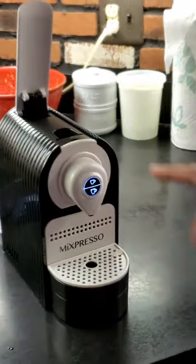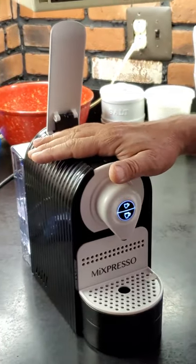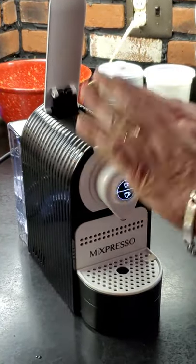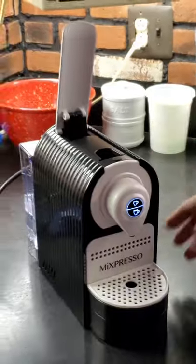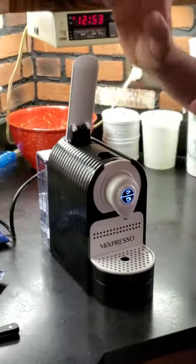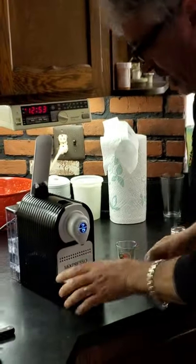The main switch is on this side. Now the machine is on — it starts blinking. When it stops blinking, it is ready to use. This machine is set up to go off in an hour, so if you forget to turn it off, the machine will go off by itself.